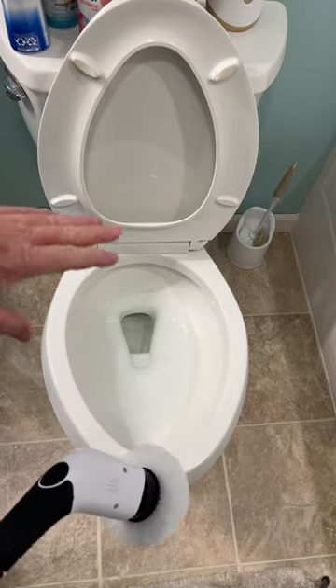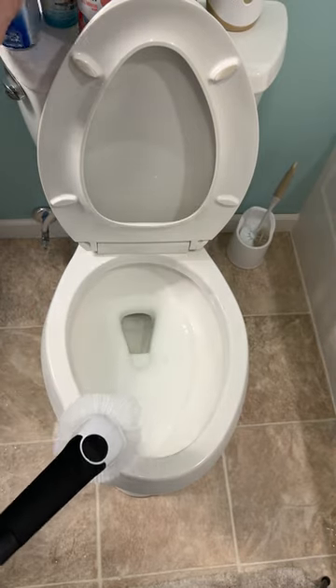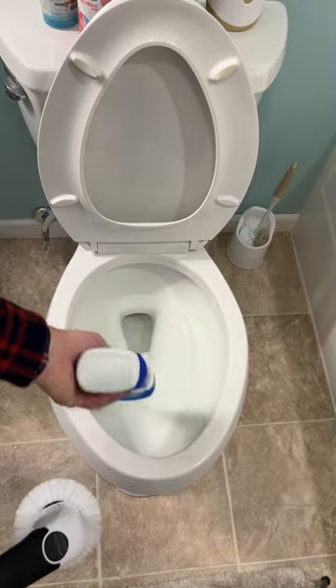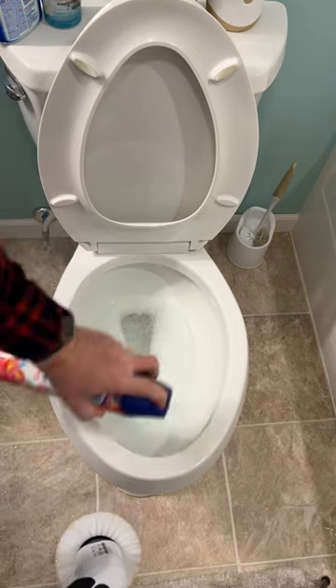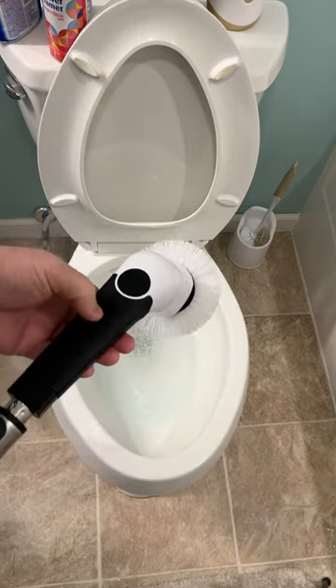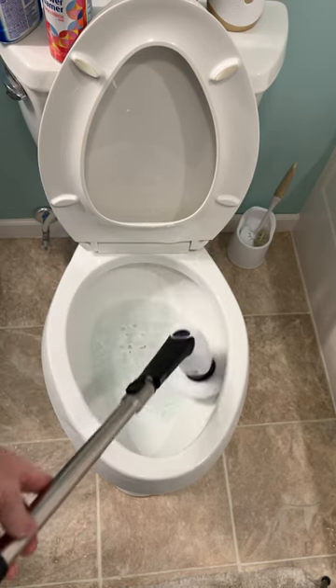Hello everyone, this is just a dad. Want to know the best way to clean a toilet? I've got this electric spin brush here. We're gonna put some toilet cleaner in it, then we're gonna spray some of this around the sides. We can get this all nice and clean with this electric spin brush.